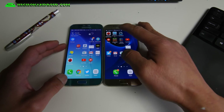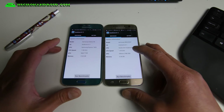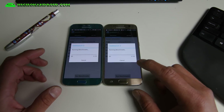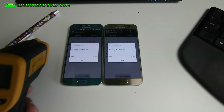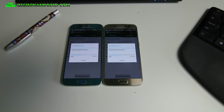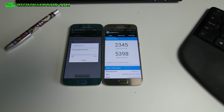Now let's go ahead and run Geekbench. Running the benchmark now. Let me measure the temperature again while it's running — 81.1 versus 83.1, so two degrees of difference. It might have been more fair to let them settle, but you can still see the Galaxy S7 beating the Galaxy S6. Results are almost done.